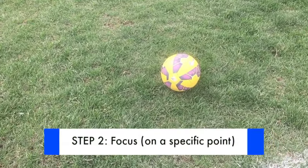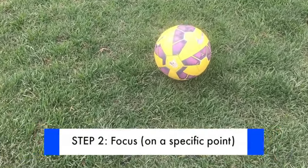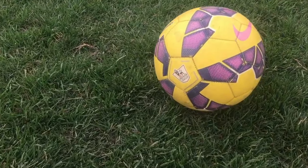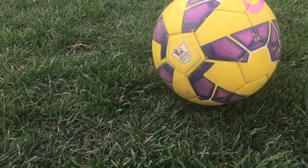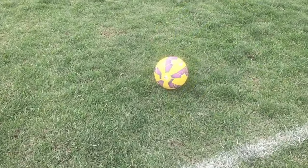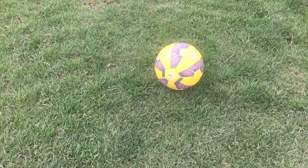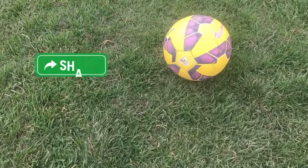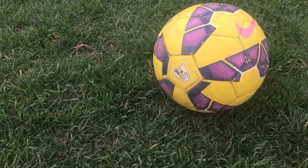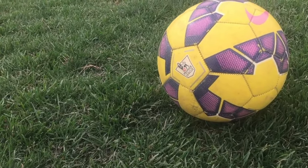Step number two: focus. It seems obvious, but the truth is most players are already looking at the back of the net before they even make contact with the ball. When it's time to shoot, you need to lock on to the ball. Focus on the ball until you follow through towards your target. Even more so, focus on a specific point on the ball that you want to hit. Hitting the ball even a fraction to the left or right will produce a different result than you want.